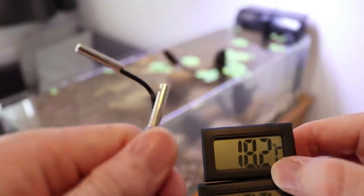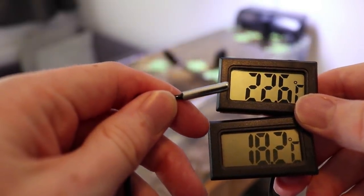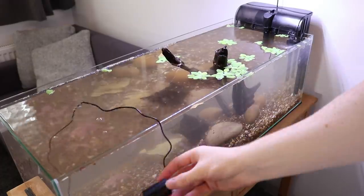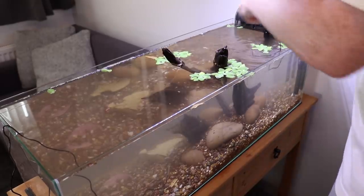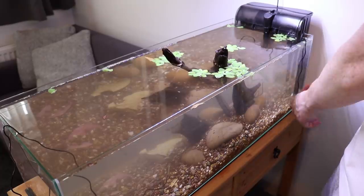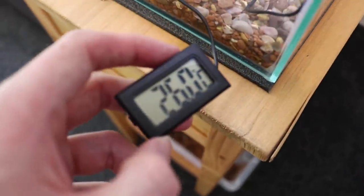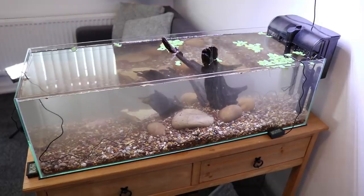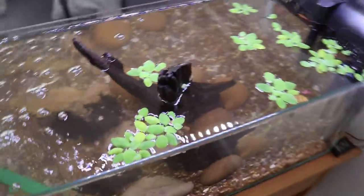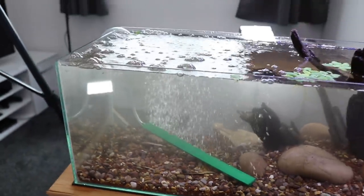These are some thermometers — I got these for about 2 quid each off eBay. I'm adding two in there for now just to monitor the temperature of the water and see what temperature the heater is heating the water up to, see how efficient it is. It's only a small heater. Then I'll remove one thermometer and just have one. I'm going to have this tank around 25-26 degrees Celsius because that's what Neon Tetras like. I'm also using a bubble wall temporarily just to move the water around and get rid of the sand — it's worked really well.